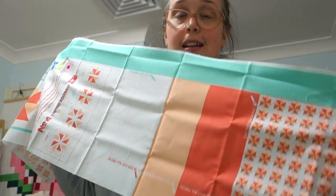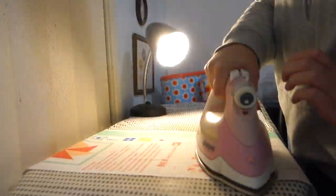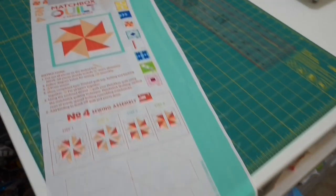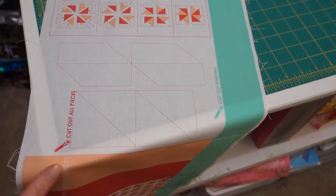The first thing I'm going to do is press the panel so it's nice and flat — no bumps, lumps, or creases — and then we'll cut. I'll be honest, I haven't made a lot of things from panels, so this is kind of new for me and I'm excited to see how it works out. The panel is all pressed now. I think I'll cut out the big binding strip first to get that out of the way, and then cut out all the little bits ready for piecing.